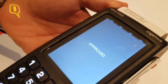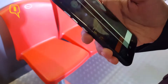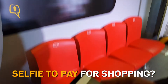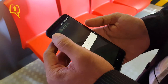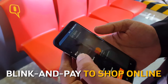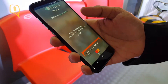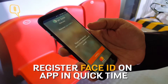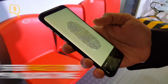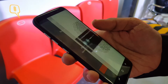During the enrollment phase, when the consumer is registering, the image is captured and converted into a digital template, which is stored in a secure area on the mobile phone. It's never exposed to any other platforms or apps inside the phone. During verification, it again captures the face, converts it into a template, and tries to match it with the template stored earlier in the secure area.